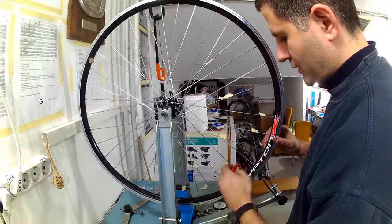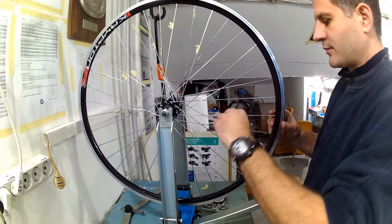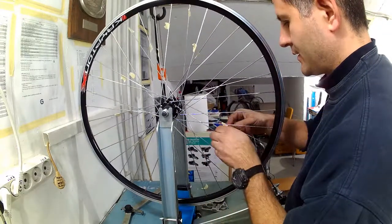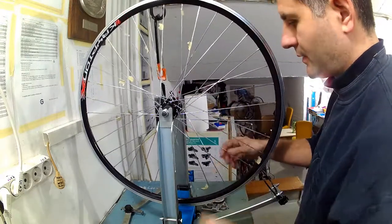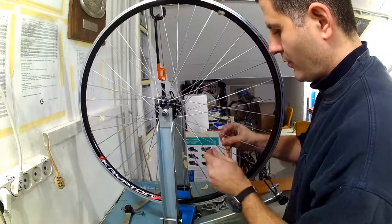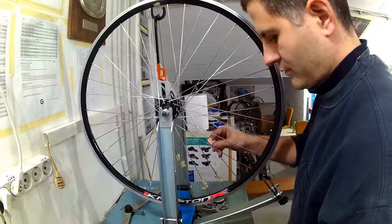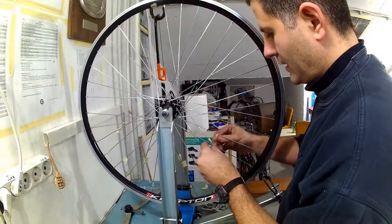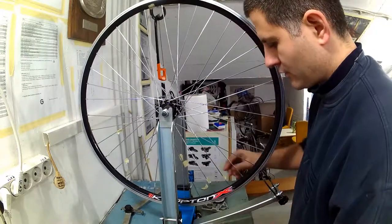Thinner or swaged spokes that are thinned down in the middle are more prone to spoke twisting even at lower tensions, but these are thick straight gauge spokes. Now I will remove all the markers to check if the rim is still true after equalizing all the tensions. If it is true I will proceed with the following steps. If not, I will first need to set its lateral and radial trueness before moving on. The next phase is stress relieving the spokes.